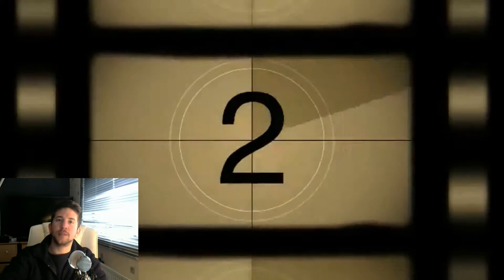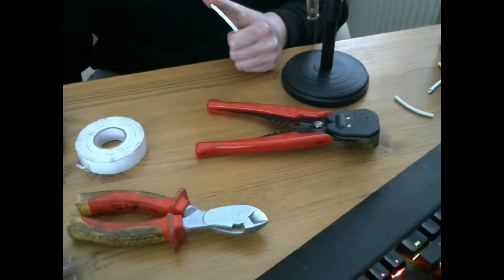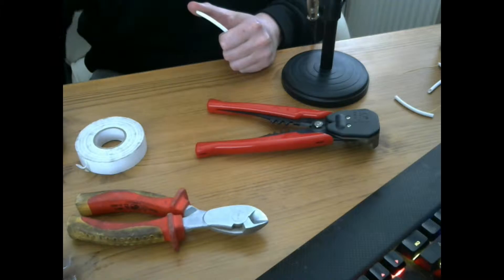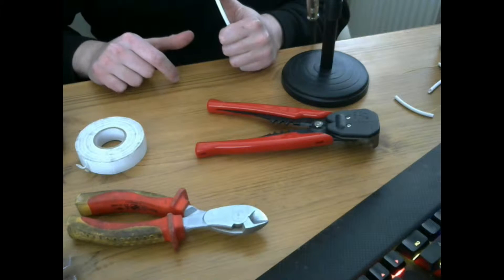Good afternoon guys, Sam from Alarmatech here to bring you another video. Today we are going to go through the basic tools that we will be using if you are doing an installation. These will differ from if you are a routine maintenance engineer, and today we will be focusing on tools for an installation engineer.